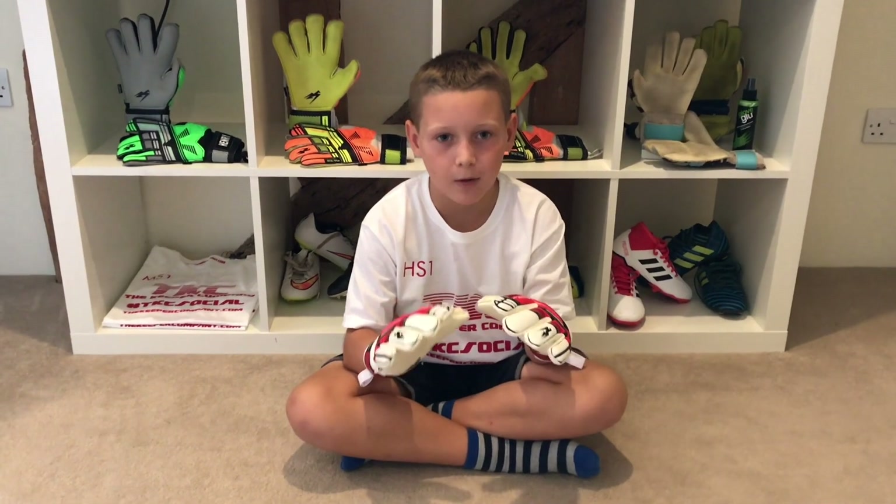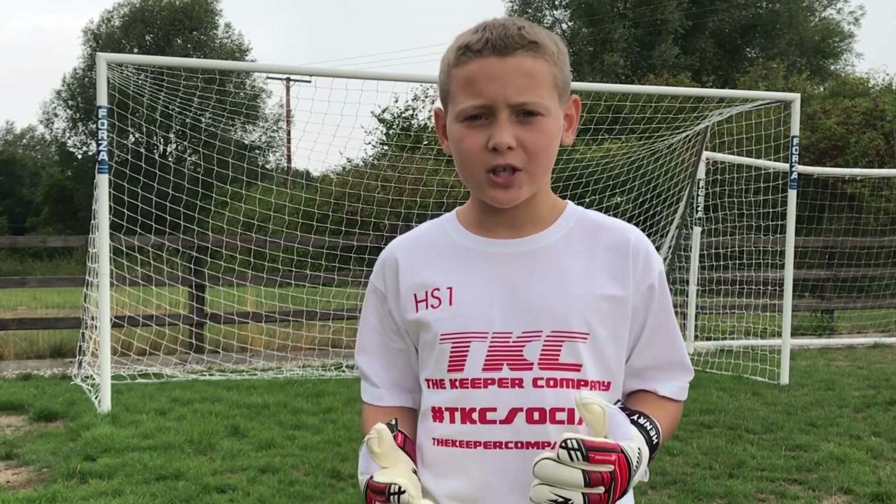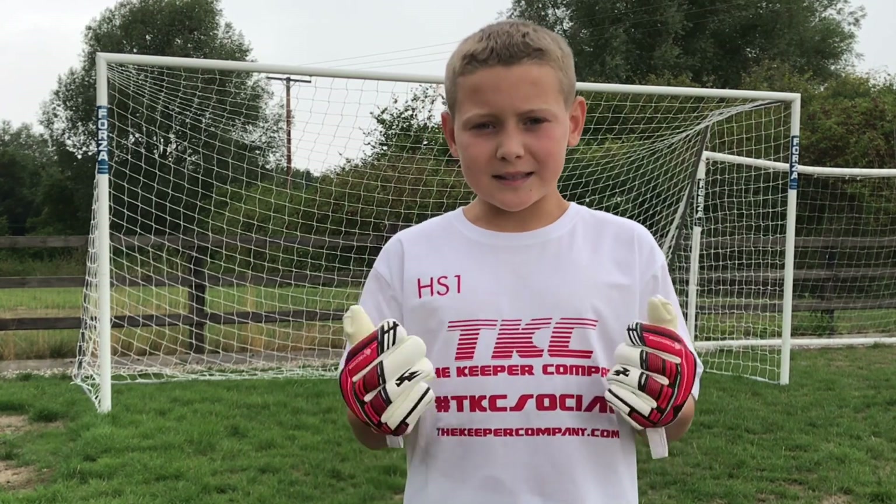Now it's time to try these gloves out — see you outside in a minute. I've given these gloves a little bit of a pre-wash. There's some light rain in the air — let's see how these gloves perform.